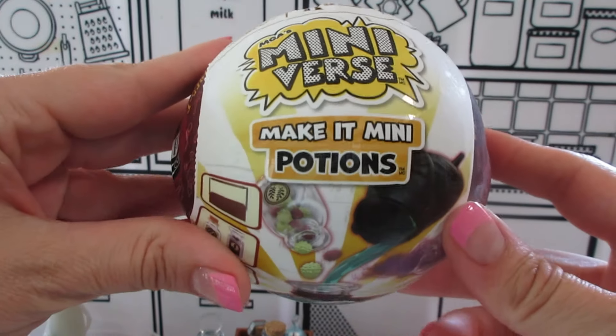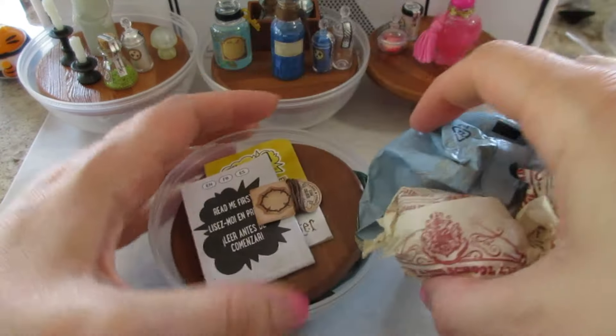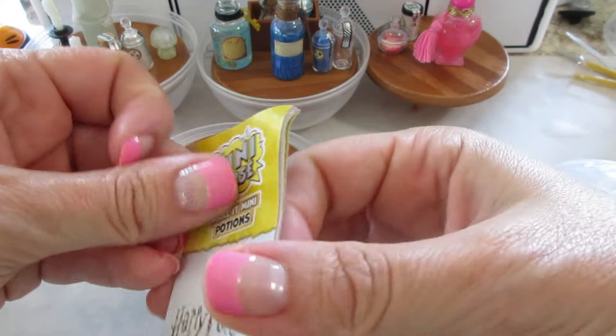Making another Harry Potter mini verse potions — let's see what's inside this one. This looks like a new one just based on the label. I like that some of them come with labels; not all of them have though.